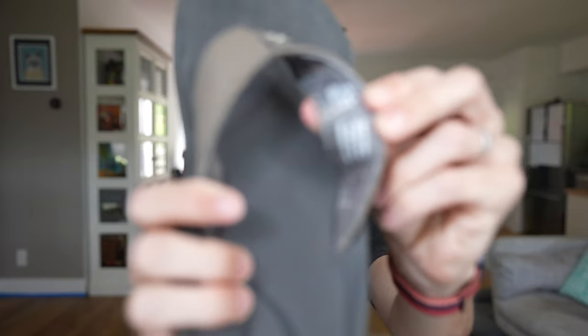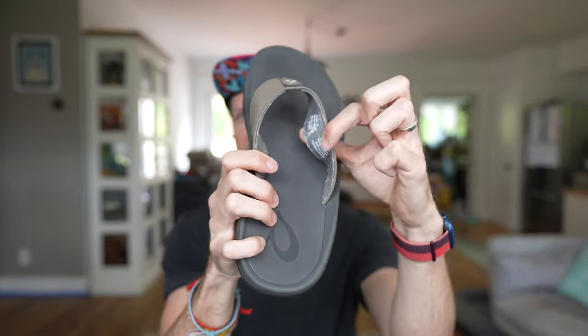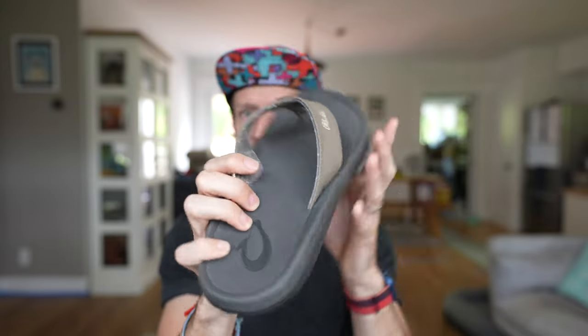On the inside of those straps, you've actually got some soft material. That's really nice because that's obviously what touches the top of your feet when you're not wearing socks — because, let's face it, you shouldn't be wearing socks if you're wearing sandals. That's a faux pas.